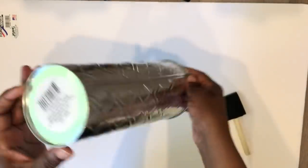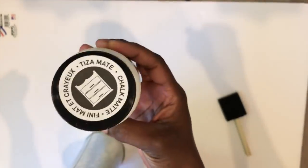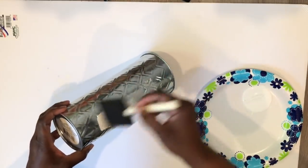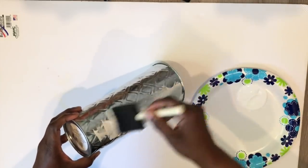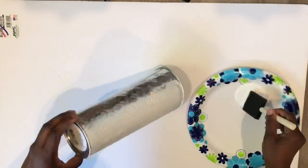Hi, everyone. Thank you for joining me for today's project. I'm going to start with this galvanized metal vase from the Dollar Tree and I'm going to paint it with this Folk Art white chalk paint. Give it a nice coat. I'm going to let that dry and later on I will give it a couple more coats. I ended up painting this three times and then there were a couple of little minor touch ups.